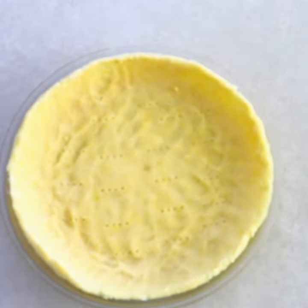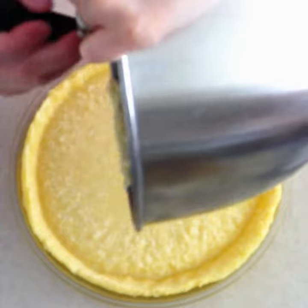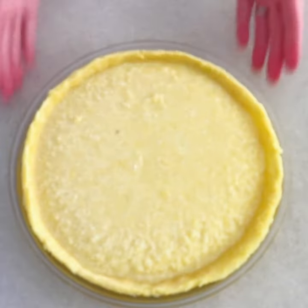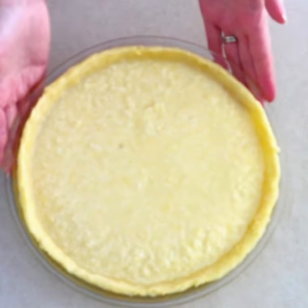Bake the crust at 350 degrees for five minutes. Then remove it from the oven and allow it to cool for a couple minutes, and fill it with whatever desired pie filling you want. Bake it according to the pie recipe that you're wanting.